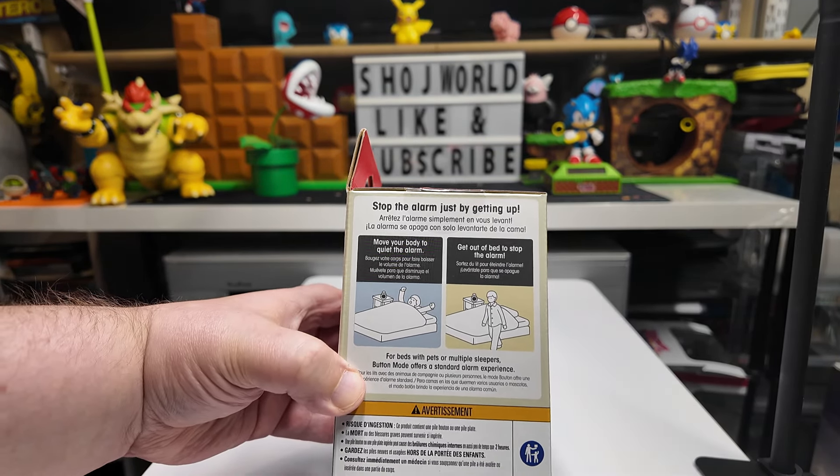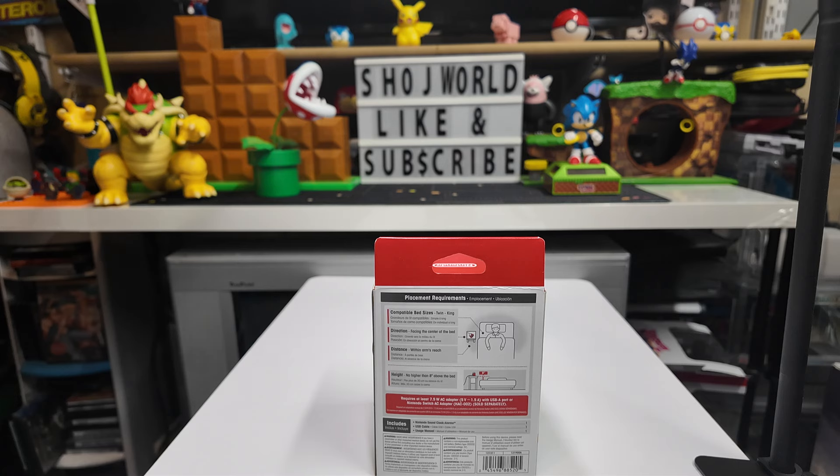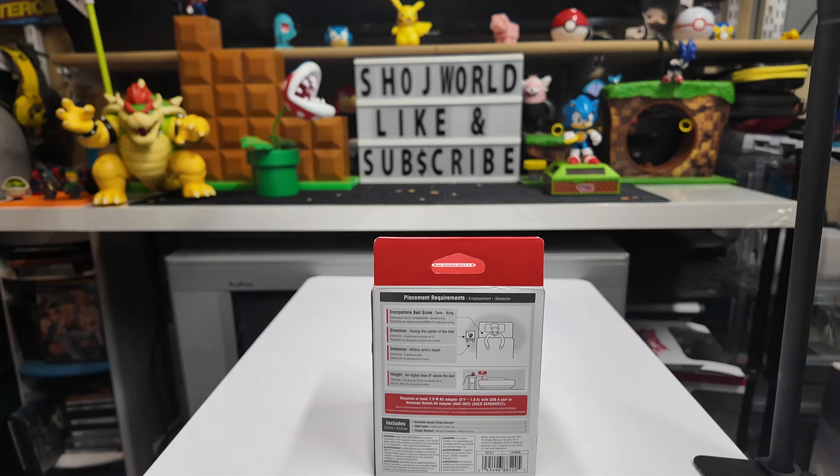Looking at the back, it says it's compatible with bed sizes twin to king. Now, I did not buy this for myself because I sleep with my wife and it only works correctly with one person in the bed. My son saw it, thought it was pretty cool, he wanted one, so I went ahead and ordered it.